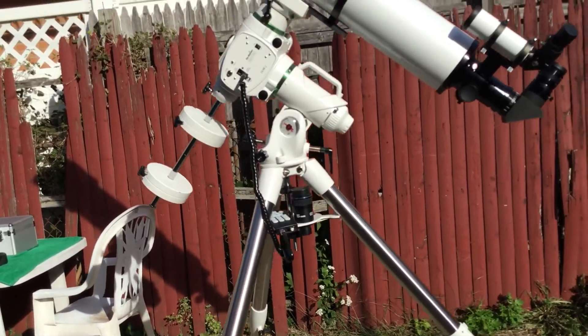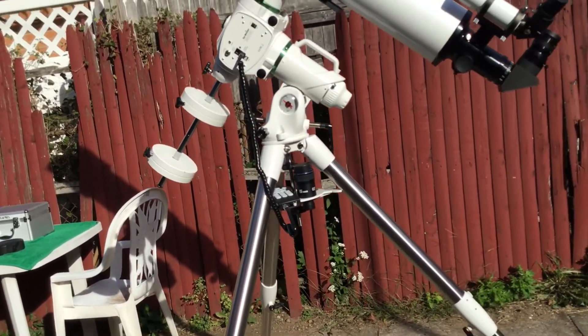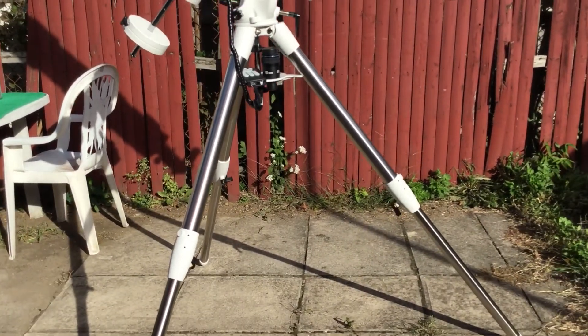It's kind of hard to balance this — you have to position the weights in a certain way. But it's a pretty solid mount.